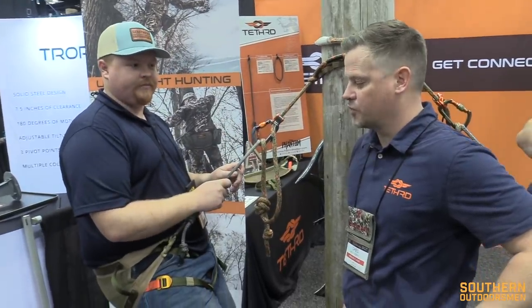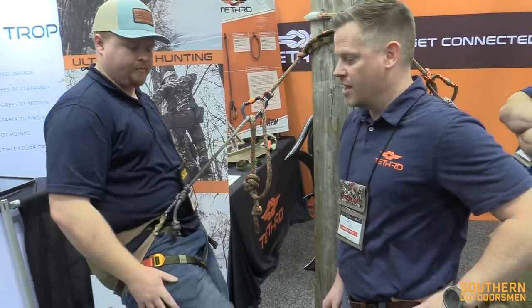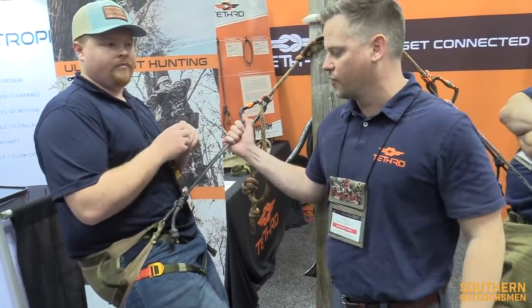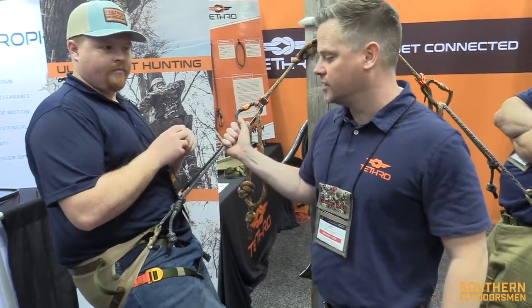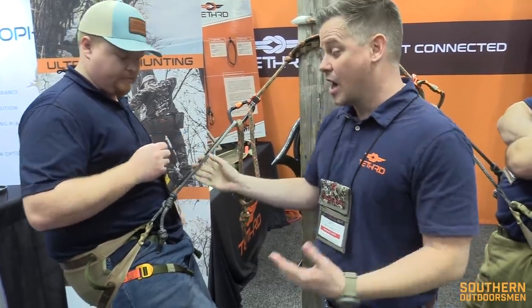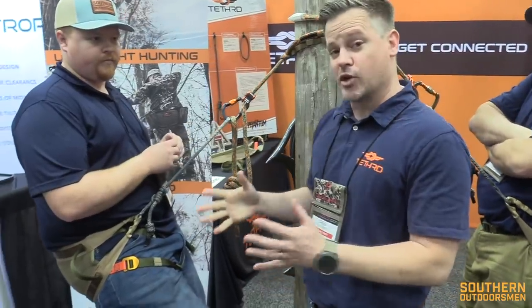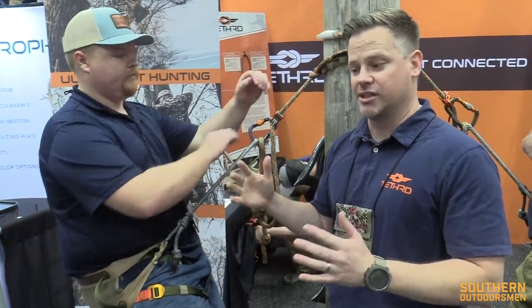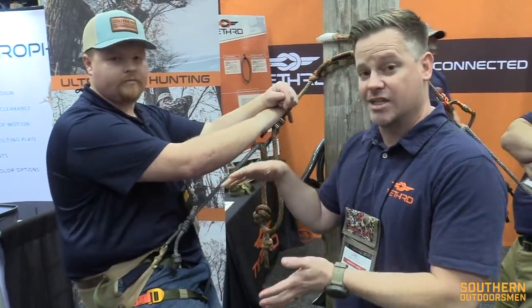So this is the new for 2020, the Tethered Phantom. This is the new saddle we've been working on for dang near two years — two full hunting seasons we've been testing it. There are a lot of differences in this thing. At first glance, you might not be able to pick up on all the intricacies in the design. They're not just evolutionary — it's not just a small change. It's actually a revolutionary change in the way that we designed the saddle.